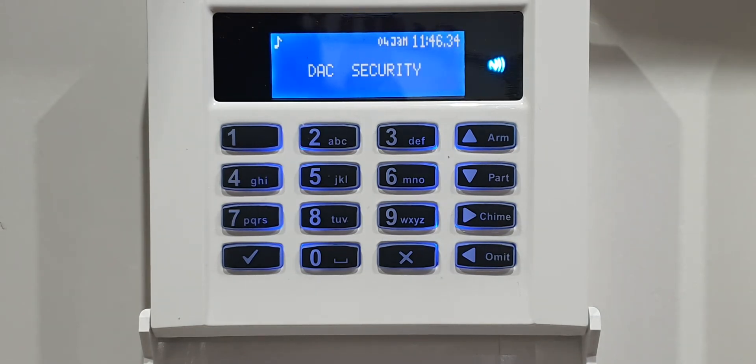That's the standard keypad done. Make sure you check your app on your phone - if everything's working, you're good. If it's not, go back in and do it all again. I'll now transfer you over to the touchscreen keypad and show you how to do it on that one as well.